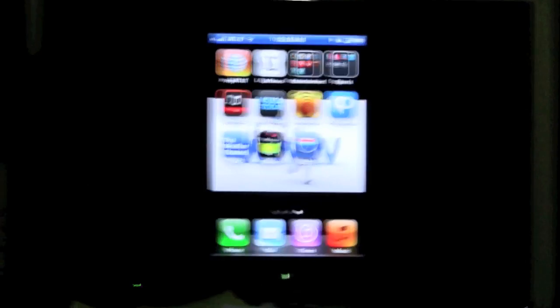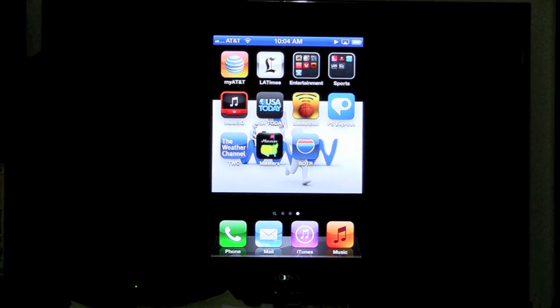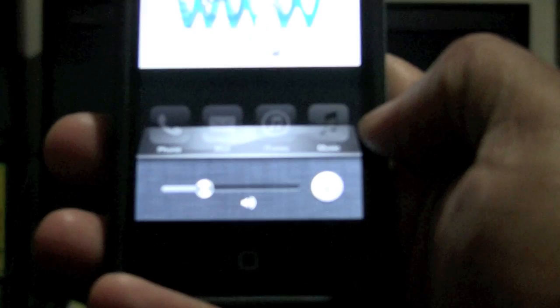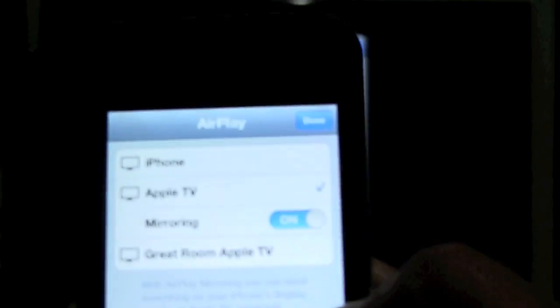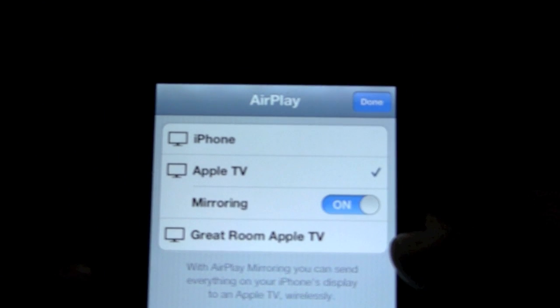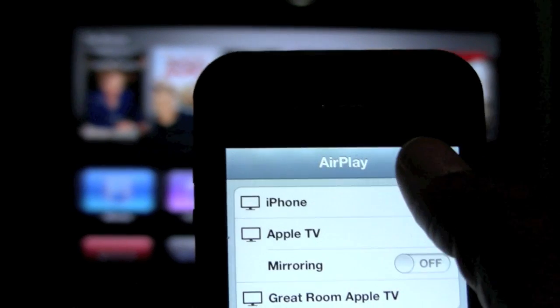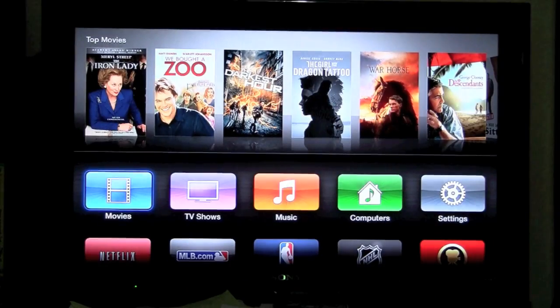I hope that was helpful. Subscribe to H2 Tech Videos and leave me a comment. If you want to un-mirror it, double tap the home button to bring up your multitask bar, swipe to the right, and your AirPlay symbol is right here. Just tap on that, turn off mirroring, and then hit done. And now the mirroring is off.